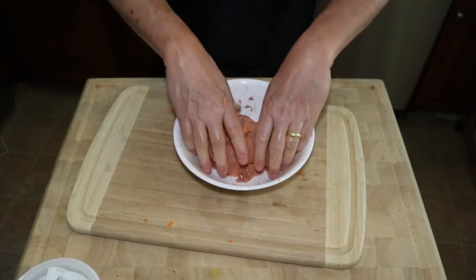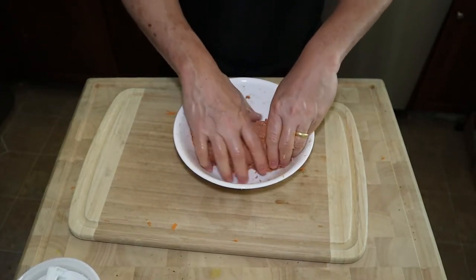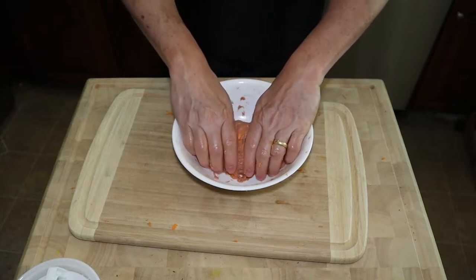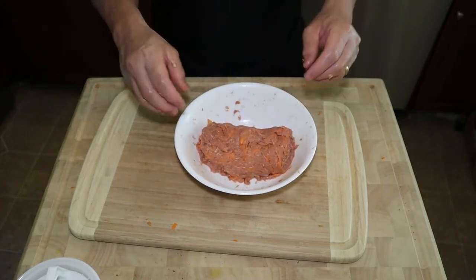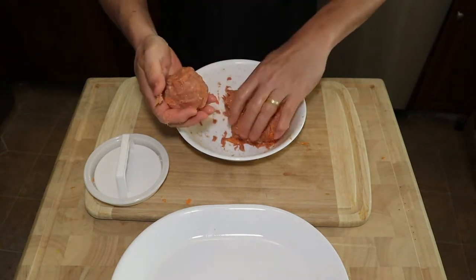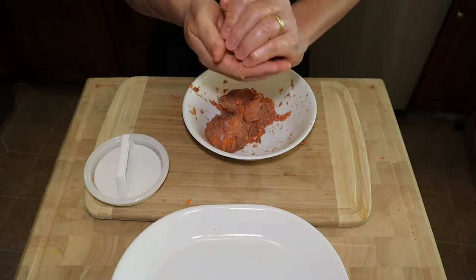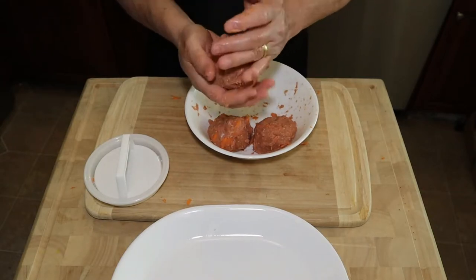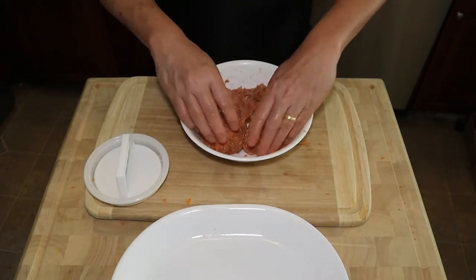Now what we're gonna do is shape the mixture into a cylinder so that we can divide them into three burgers. We have three people today that we're feeding, so we're gonna divide into three burgers. Roll each portion into a ball — about a fistful each. It appears this one is bigger than the others, so I'm gonna equalize all the patties.